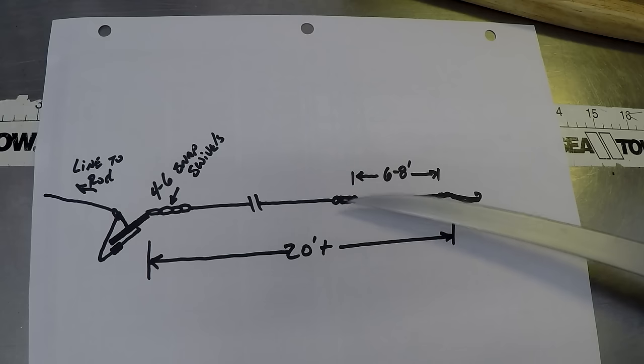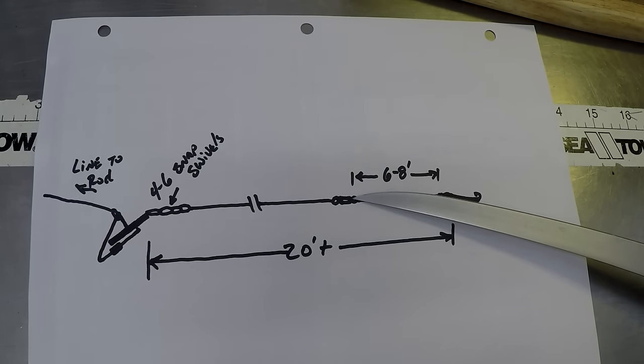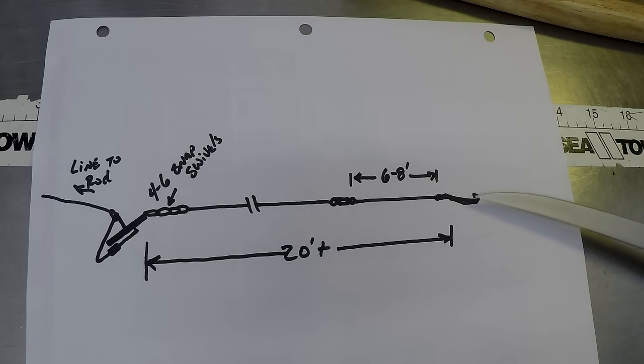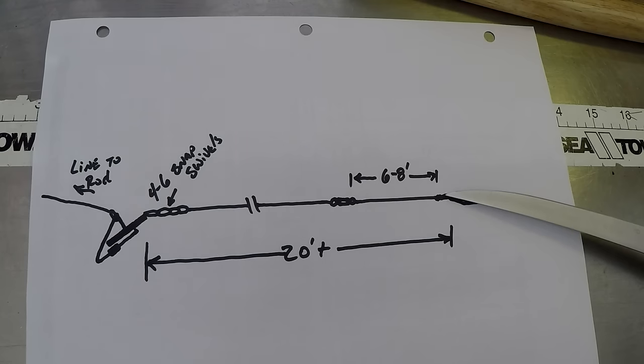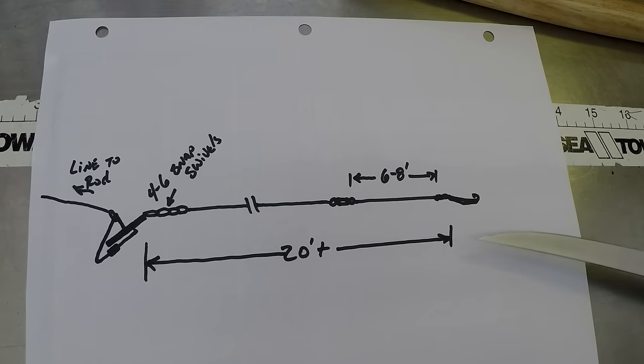Then you need a long piece of line, about 15 feet, to your little tiny swivel here. The little tiny swivel takes care of a lot of the twist up near the spoon, but Spanish are very tackle shy so you can't have really anything at the spoon. Off my tiny swivel I go about another six to eight feet — I'm looking at about 20 feet or more total from the planer board to the spoon.